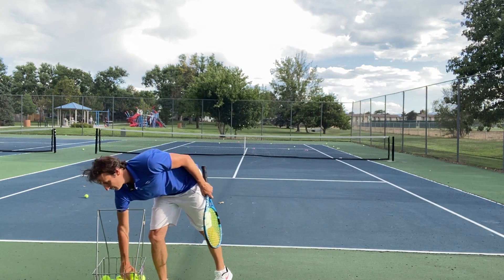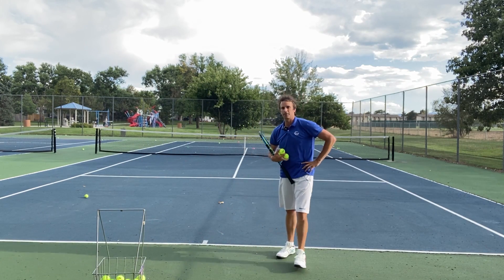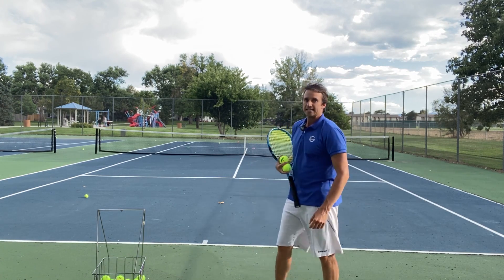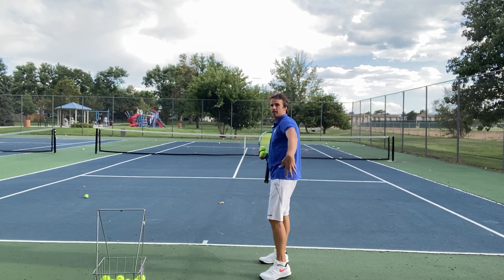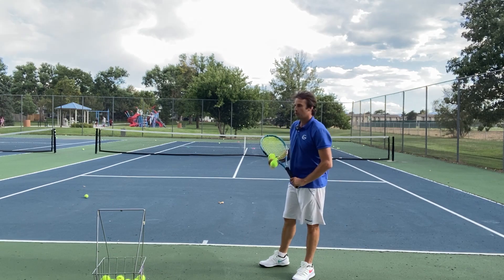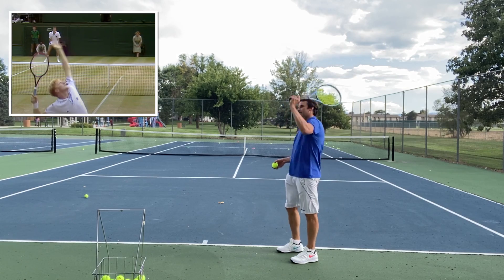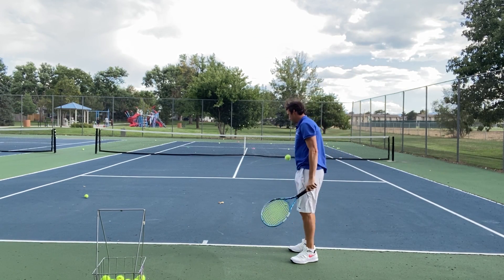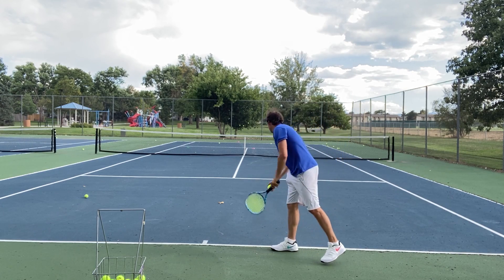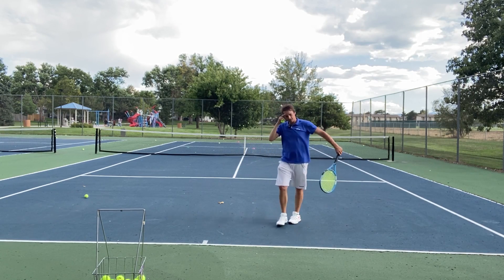Now I'm going to switch to second serves. One of the things I'm working on now — which I wish I would have done more on the tour, but I teach to all of you — is focusing on this side of the body right here. If you watch Steve Johnson on the tour, Boris Becker, Edberg — they finish on this side of the body. I'm going to do that right now and move my grip back towards that backhand grip. Notice where I finish.